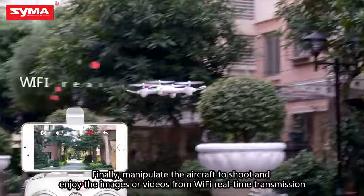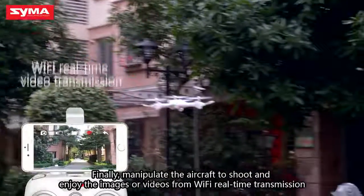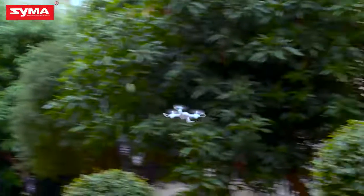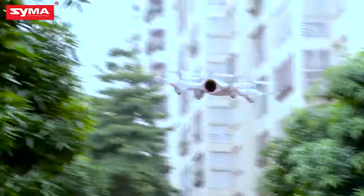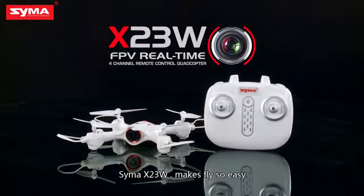Finally, manipulate the aircraft to shoot and enjoy images or videos from Wi-Fi real-time transmission. SEMA X-23W makes flying so easy.